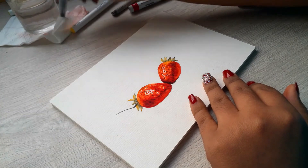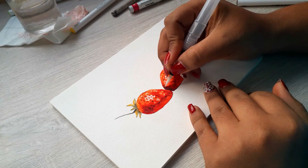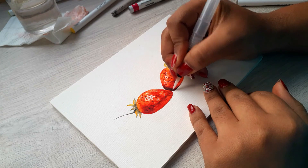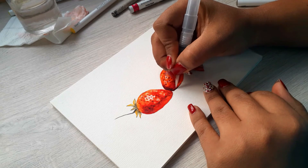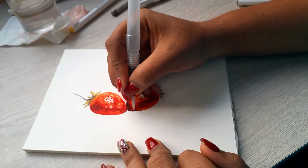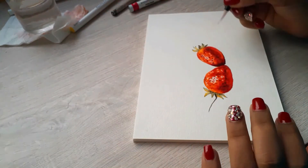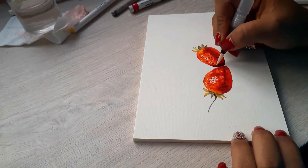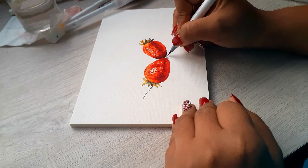At this point I'm basically done. I'm just going to go over a few things — a little bit more shading here and there — but it's pretty much done and I'm satisfied with it. I'm going to make a couple more details so the whole composition looks a little more interesting.